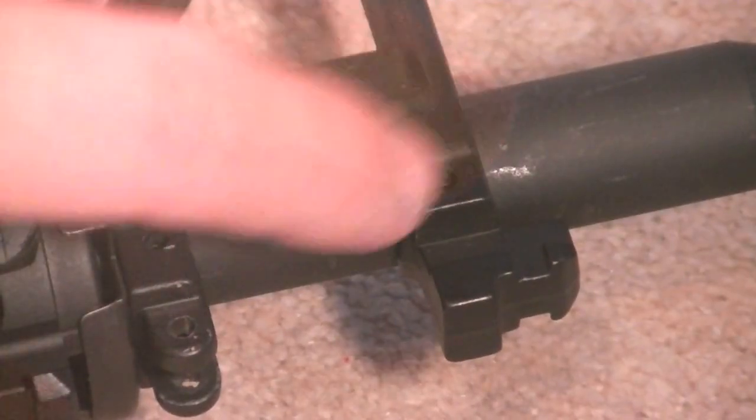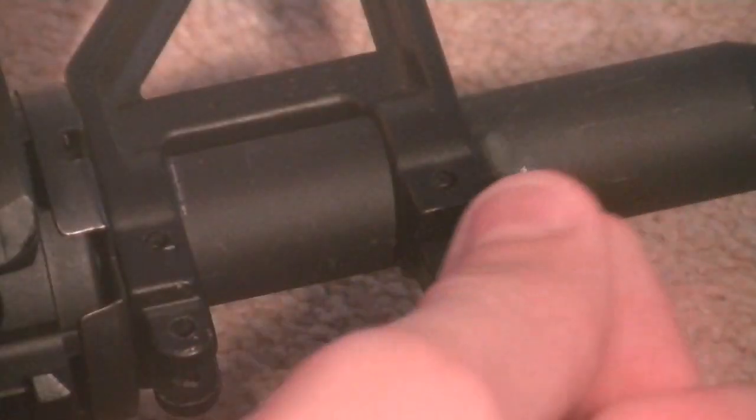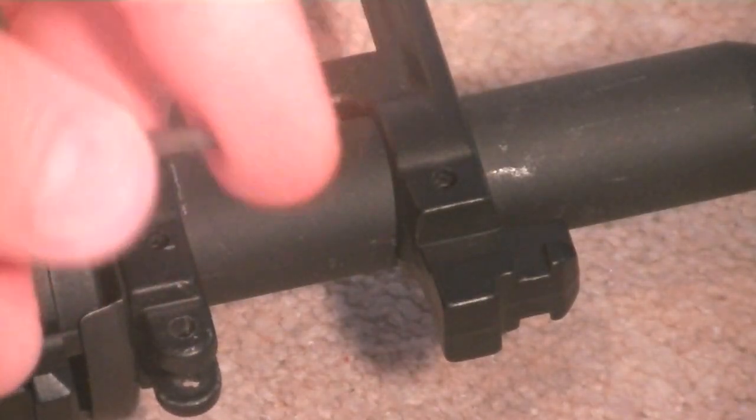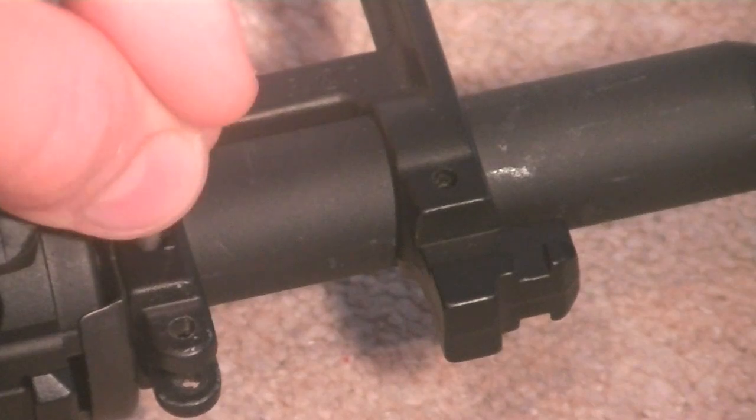The next part: there's a hole here and a hole here. Inside there, at the moment they're empty because I've taken them out already, but you'll find a pin. These pins here will be the ones you'll find inside of them, and they will basically be inside of these holes here.